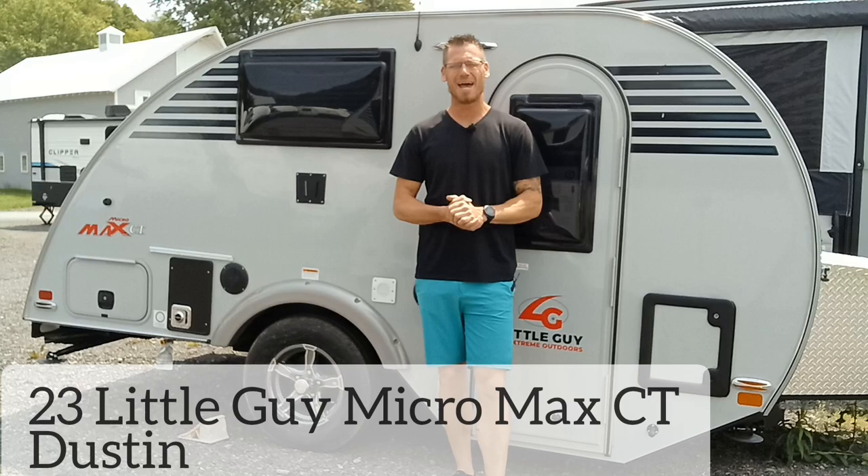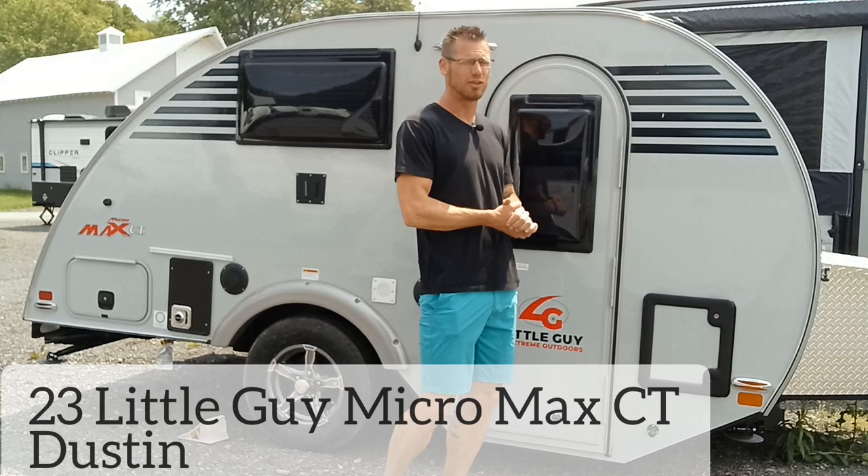Hey YouTube, this is the 2023 Little Guy Micro Max CT with the cassette toilet. Brand new upgrade for 2023. Let's check this out and tell me what you think.